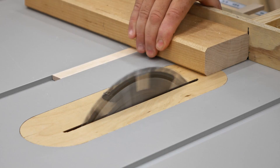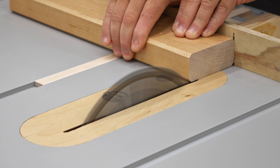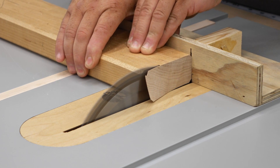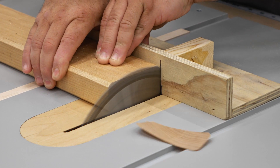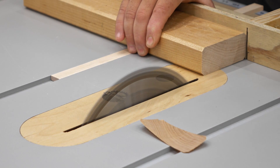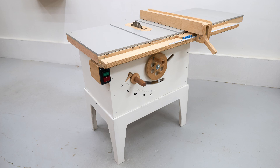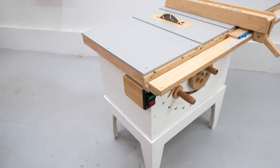After that I spent some time fine tuning the saw to make sure that it's cutting properly, and then I marked out the tilt angle scale that's on the front of the saw. There are a few minor things left to do, but at this point the saw is finished and ready to use.